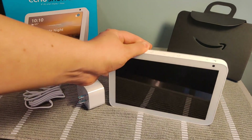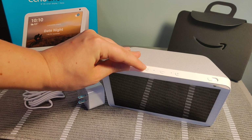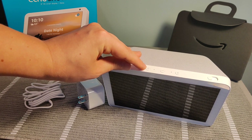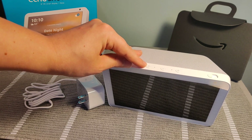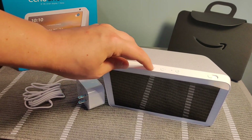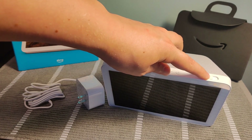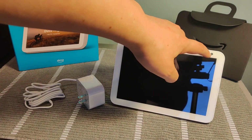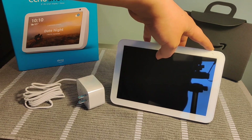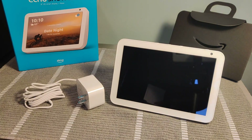Just to show you what the different buttons do on the top: we have this button right here — if you hold it down, it's the power off and on button. If you just click it, it's going to turn on and off your mic as well as the camera on the Echo Show. You have volume up and down buttons, and these little holes here are the microphones at the top. Then you have this little slider which is going to hide the camera if you want — slide it one way to cover the camera, slide it the other way to open it.